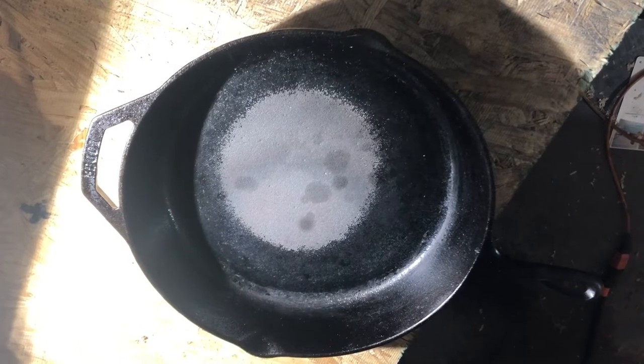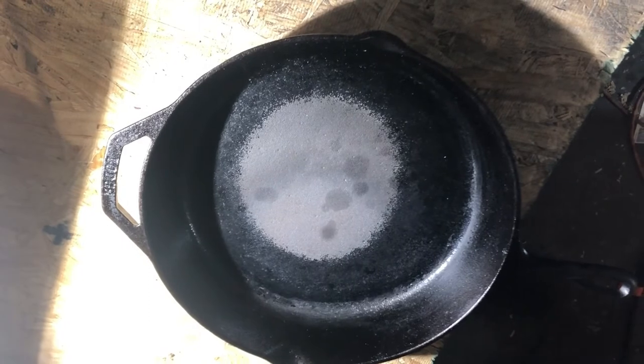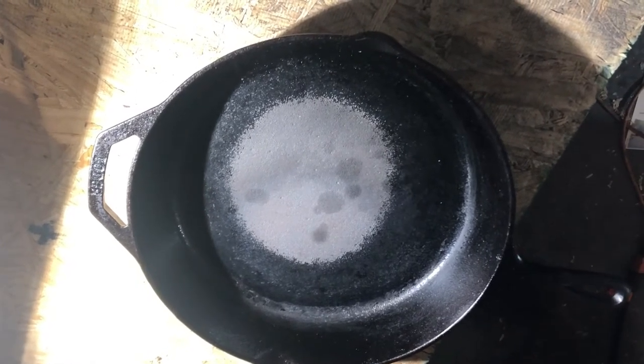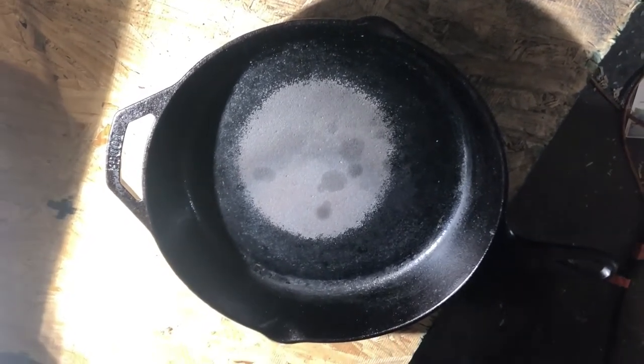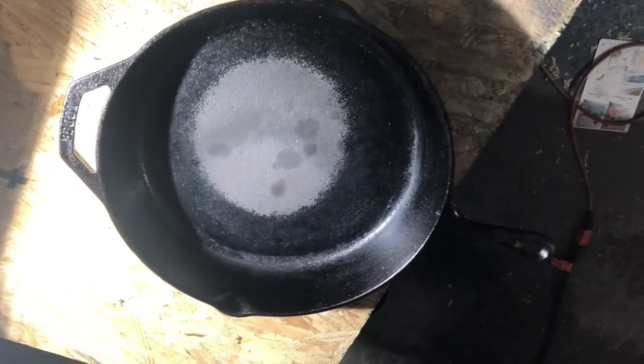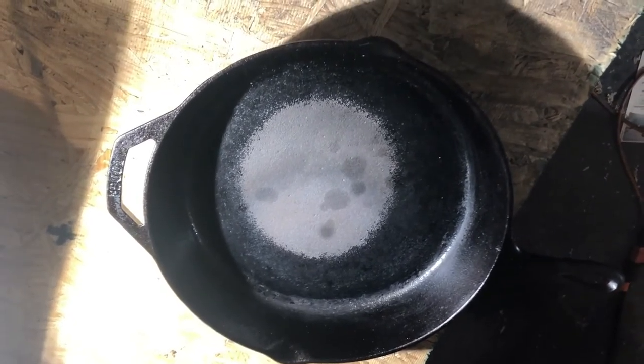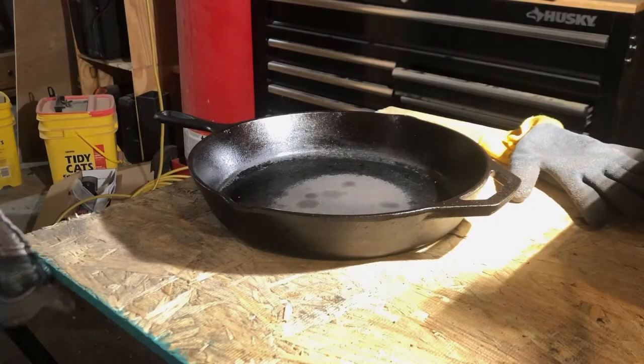What I want to do is get the bottom of the skillet back to some kind of uniform consistency — down to bare metal — and then see if I can re-season this pan. This is not something I've ever had to do, so I'm not sure how it's gonna turn out. Stay tuned.